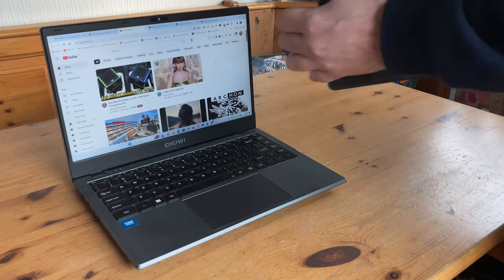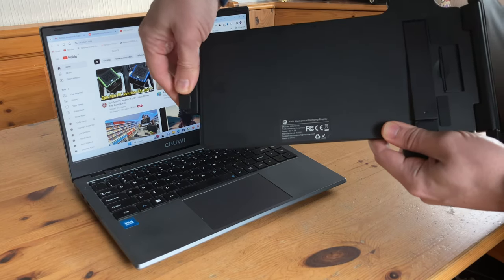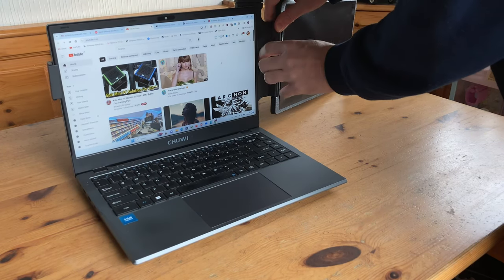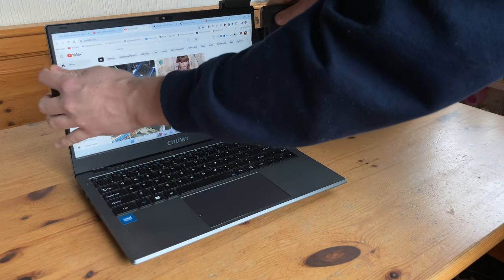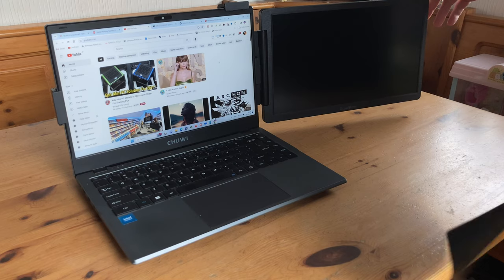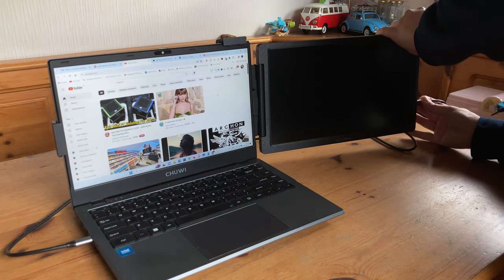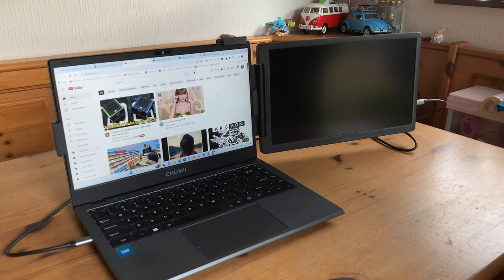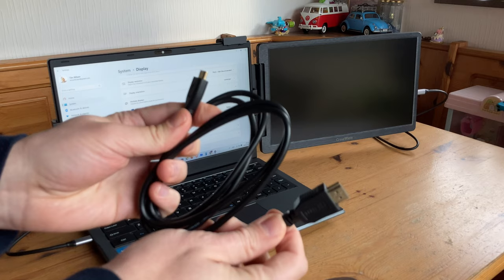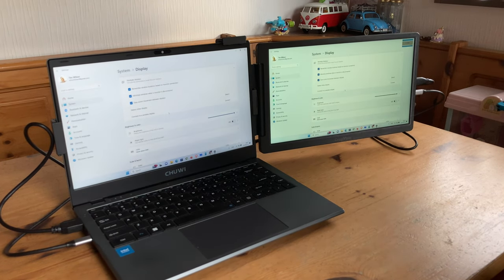First we'll try it side by side. Let's open it up, pull it around the back here, stretch it out — and that should be it. There's a latch here. The bezels may be a bit large for some, but for this laptop it fits right in. Let's start connecting it first with the USB-C cable. We do get power, but no video signal. We tried the other port, but the thing is this laptop cannot use USB-C for video signal, so we need to use the mini HDMI.